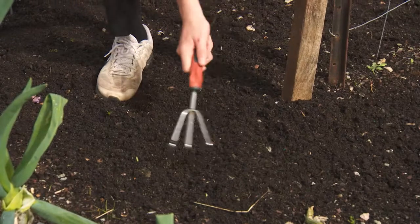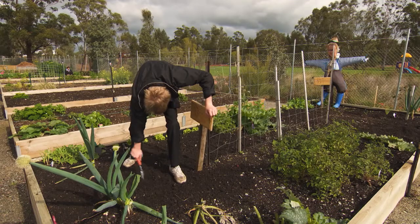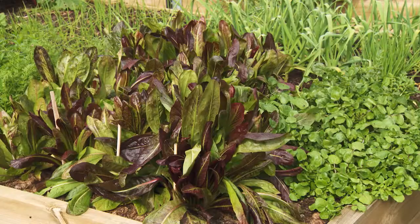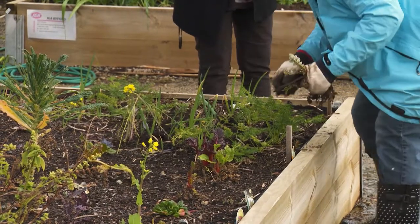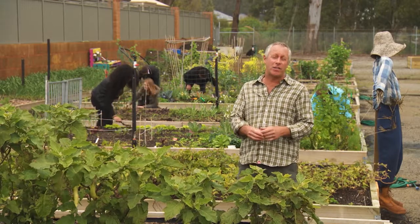Looking at the soil in these garden beds you can see that it's rich and fertile because they've added compost, and that's a critical part of growing your own produce, ensuring healthy tasty crops. The raised beds help with the drainage, they make the beds more accessible and more ergonomic. In a working garden like this there's always plenty of activity.